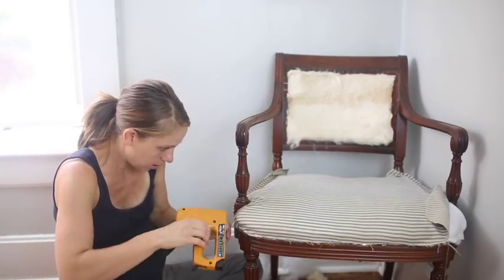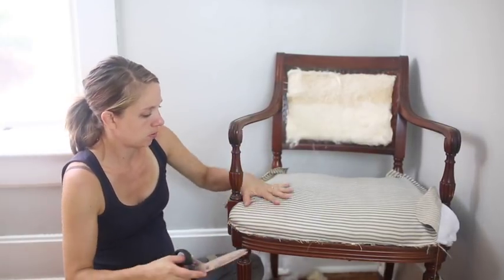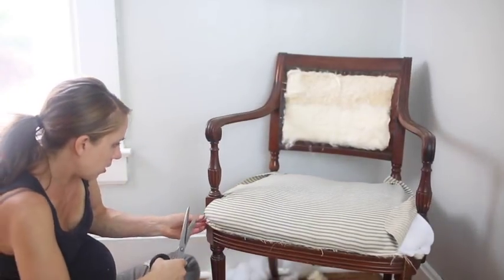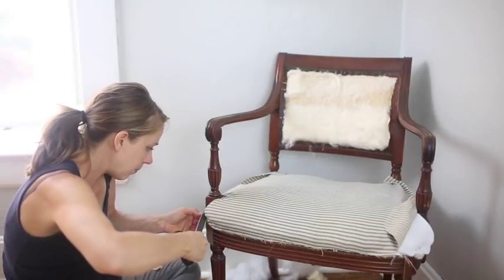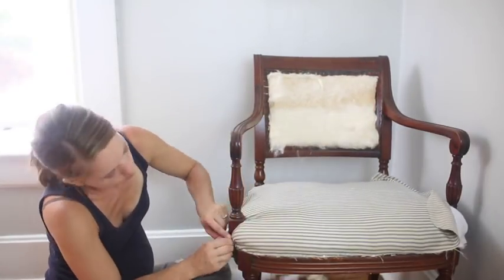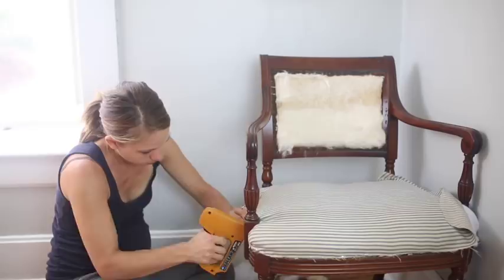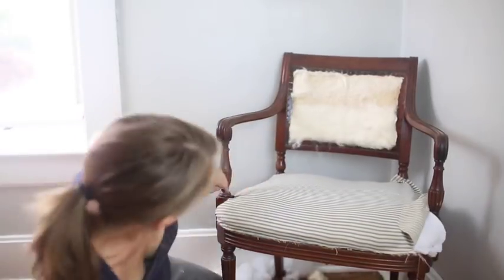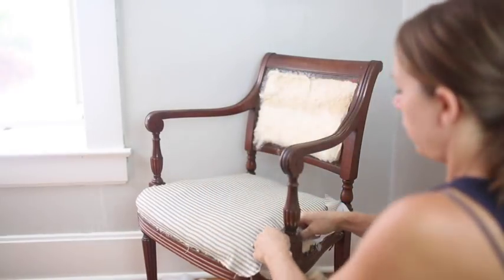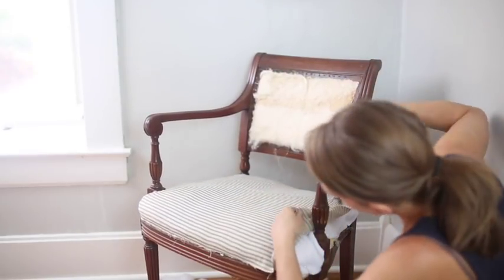That looks good. I'm going to pull it a little tighter down here and then trim this little bulky spot down here. Once I glue on my trim, it'll be pretty. I'm going to repeat the same process on this side and this arm, and then work the rest of the way around — this should be looking pretty good.